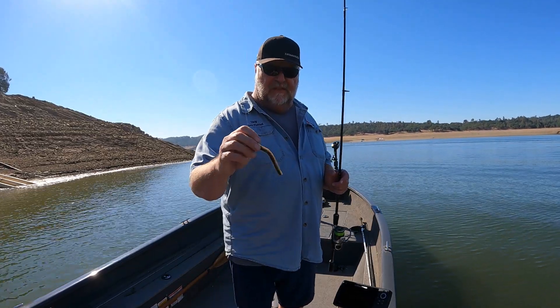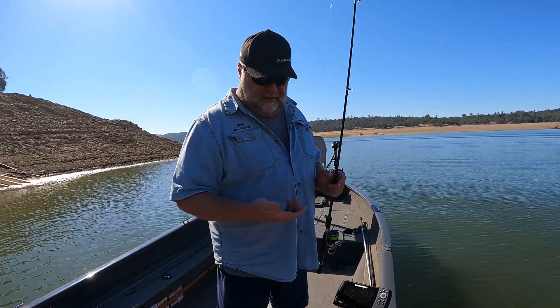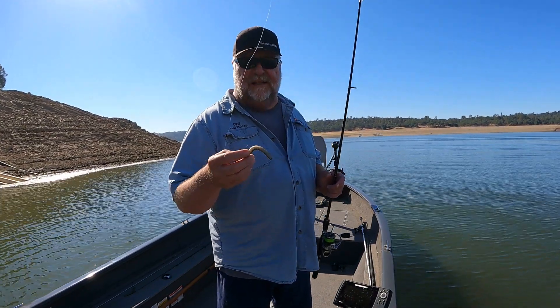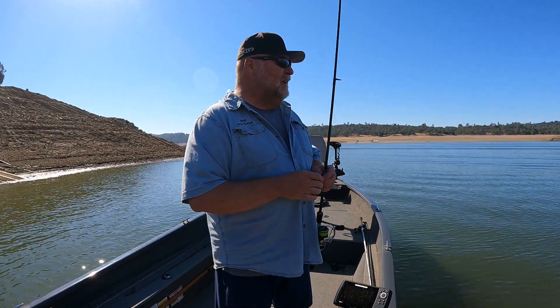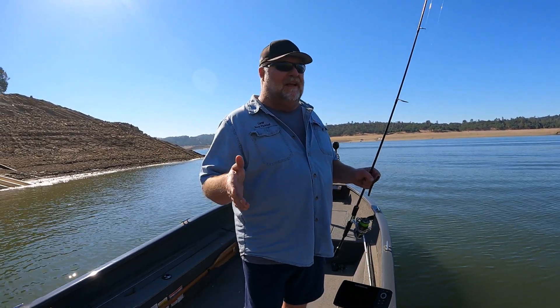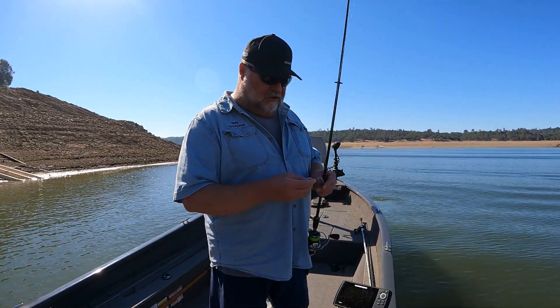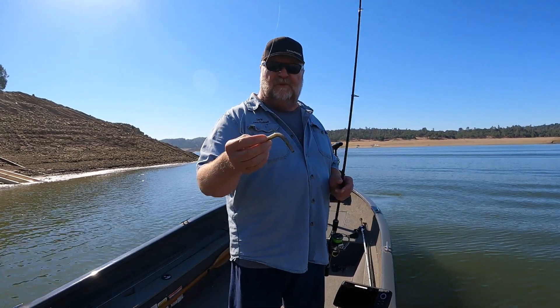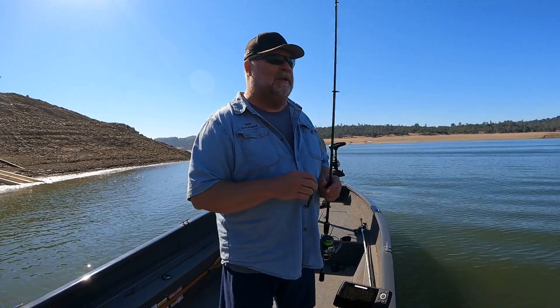The TRDs are my favorite ned rig baits. The one I'm using today is a TRD but it's a four inch, as opposed to the 2.75, and the reason for that is I'm just trying to find some bigger bites if I can. This morning I finally got a largemouth on a ned rig — I haven't caught a largemouth out here in quite a while. And then I also started getting some bites from crappie; crappie started hitting this thing and I was hooking up on some crappie. So the ned rig's a fun bait.